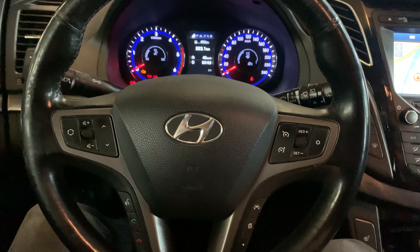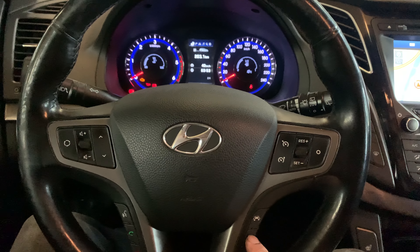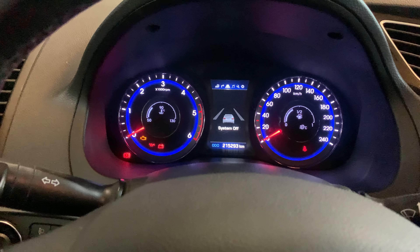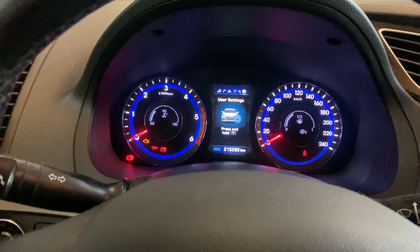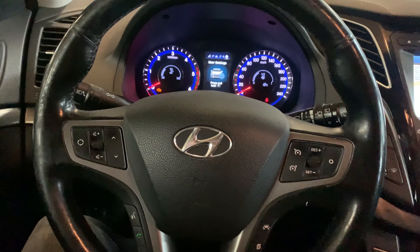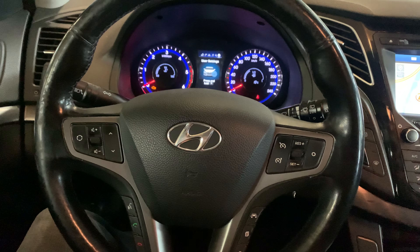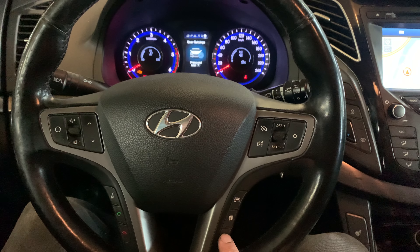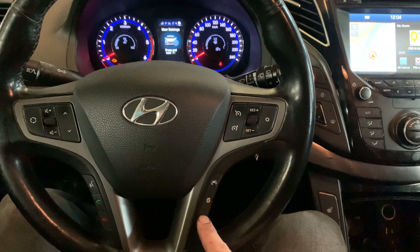We're going to use the buttons on the steering wheel. Go through the menu button to find the user settings. Once you are here, press down the arrow down button — this button over here. Just a reminder: your parking brake must be on.